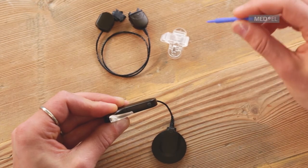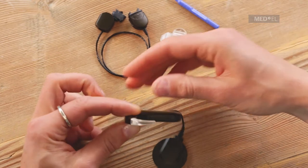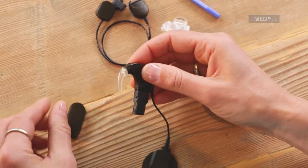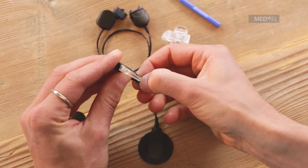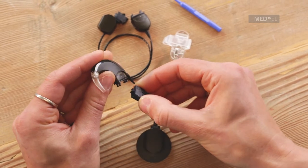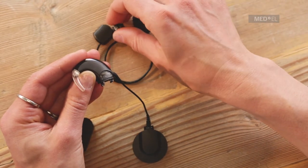Then slide the cover completely off the battery. To remove the rechargeable battery, press the tip of the release lever on the battery and gently detach it from the control unit.